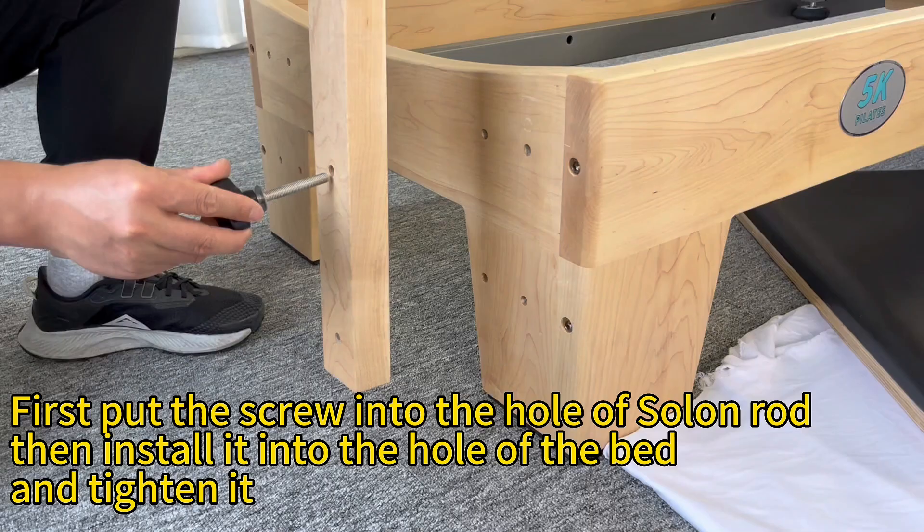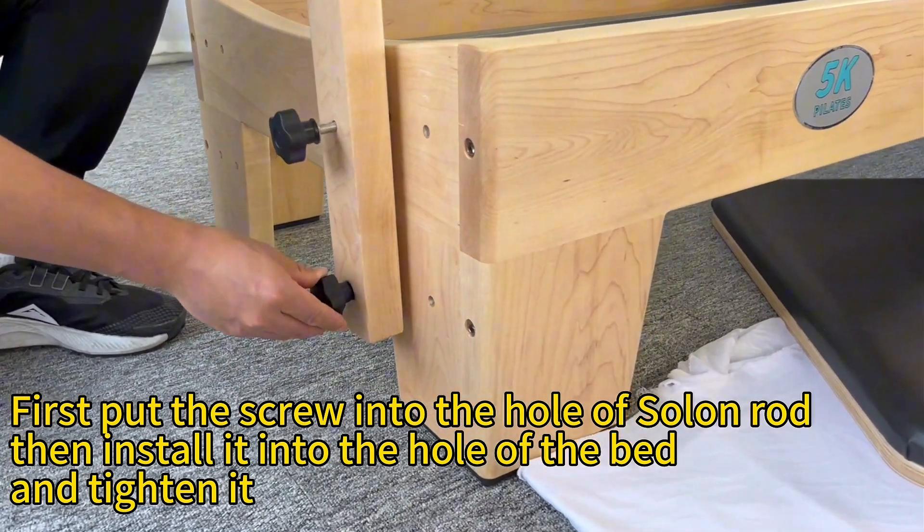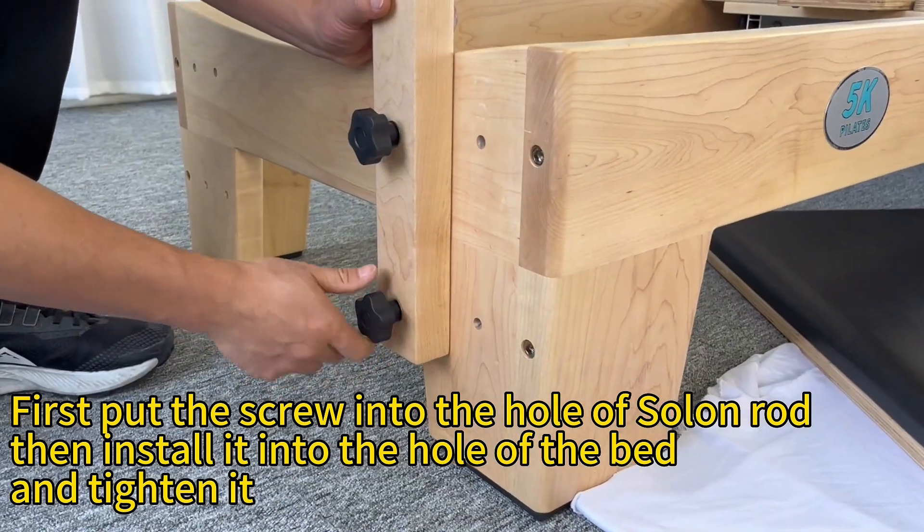Step 1. First put the screw into the hole of the solar rod, then install it into the hole of the bed and tighten it.